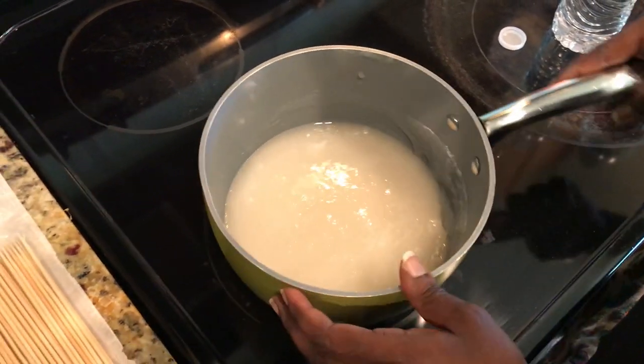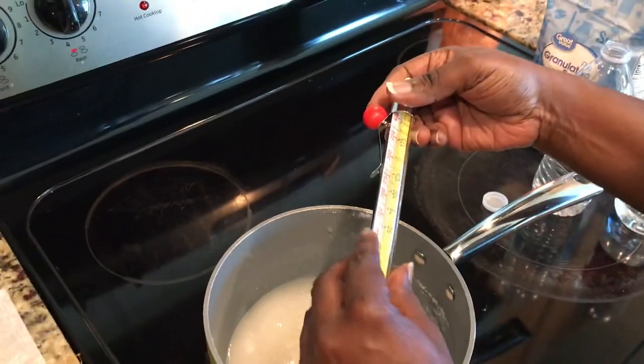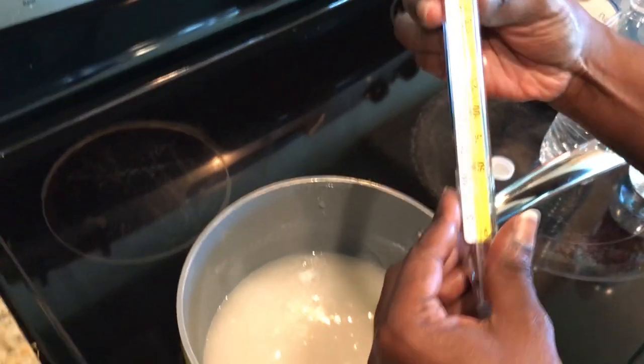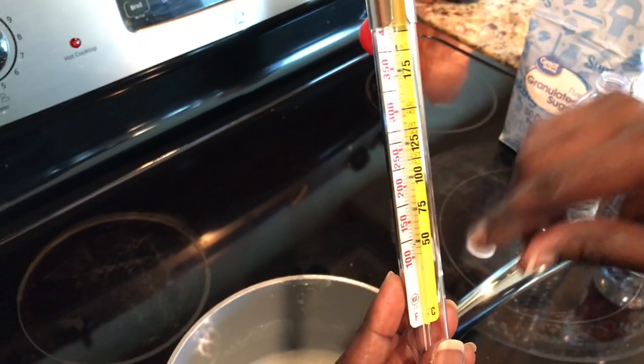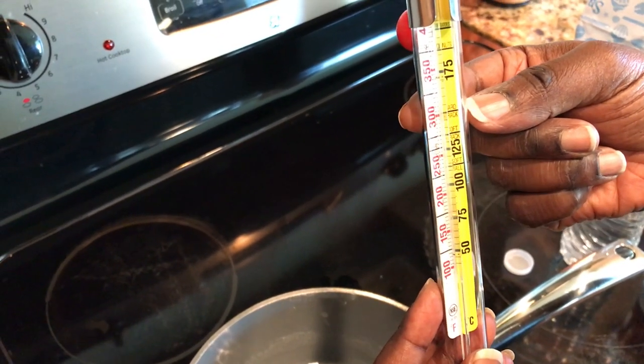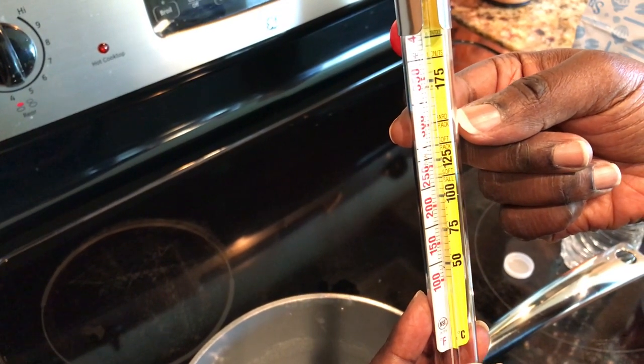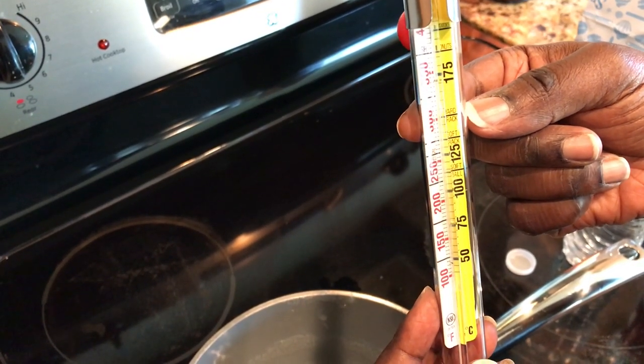Now it's time for your thermometer — the most important step. The first time I tried to do this without a thermometer, I totally screwed it up. As you can see, it shows soft crack at around 275°F and hard crack at 300°F. We're looking for a hard crack, so you're going to want to get your mixture up to 300 degrees.